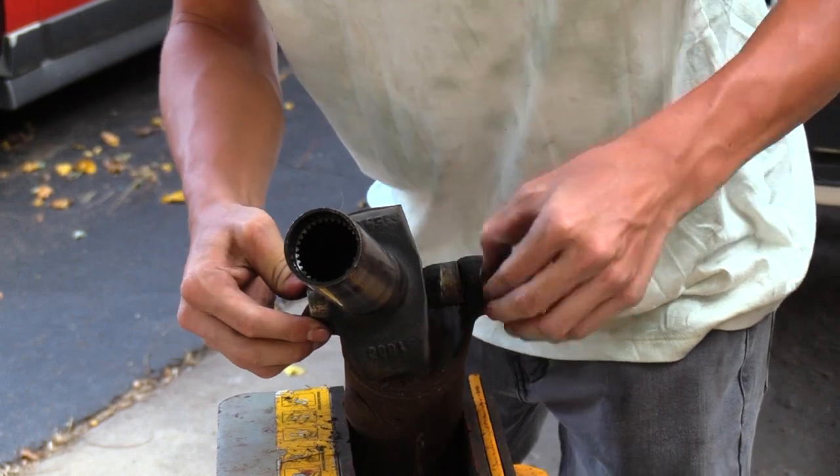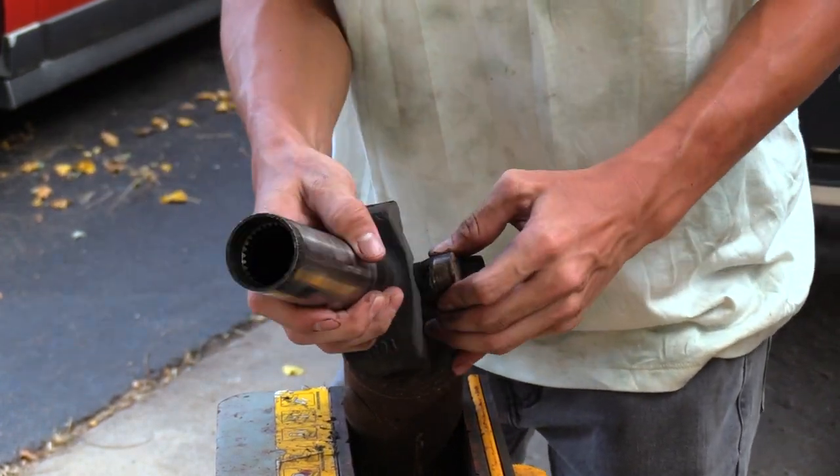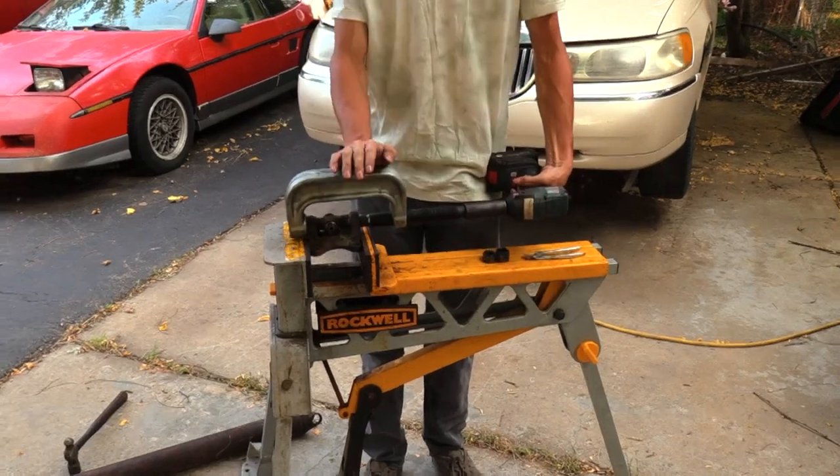Pull that outside bearing off — like that. With the yoke and saddle removed, he re-clamped the saddle in the vice and screwed it out quite comfortably with the bearing press.